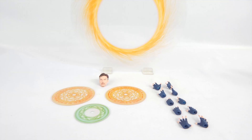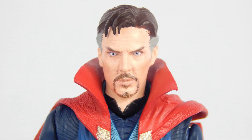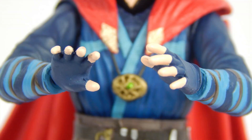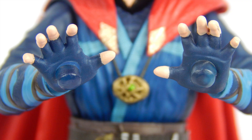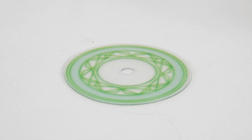Strange comes with no exclusive accessories, since this version was not brought to the US by Bluefin, but he still comes with a nice amount. First is the neutral head that was on him in the package, and next is the angry teeth-gritted head, which looks a bit odd at some angles. For hands, he comes with two fist hands, two splayed out open hands, two calm relaxed hands, two hands which can be used for the sling ring portal, two magic hands, and two hands for the magic effects. Here are the two orange magic effects — the detail is excellent and they look very magical. We also get a Time Stone effect piece, which is awesome.